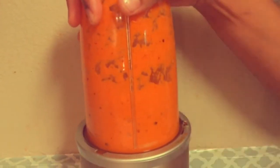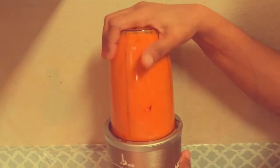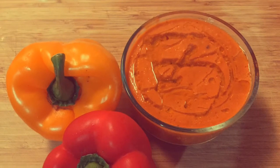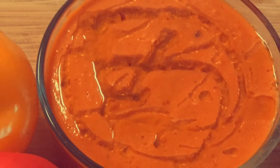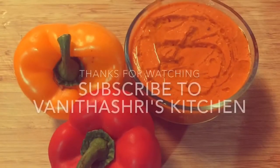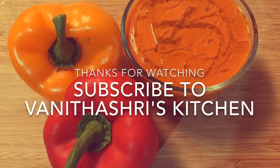This chutney needs no tempering, but if you wish you can do it. That's it! Yummy capsicum chutney is ready to serve. It goes well with idli, dosa, roti varieties, and rice varieties too. This recipe is the first of the chutney one-oven series. For more chutney recipes every week, please subscribe to Vanitasri's kitchen. Thanks for watching.